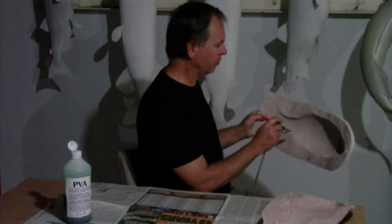The next thing we do is apply a nice thin coat of PVA as a mold release. We spray this on with an airbrush.